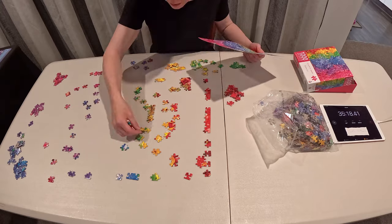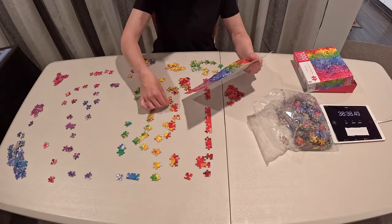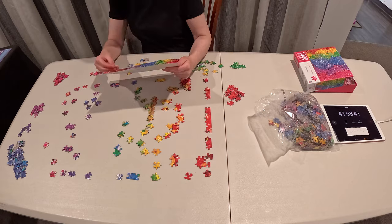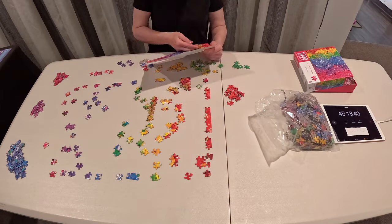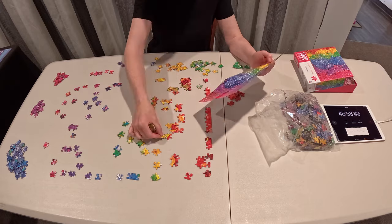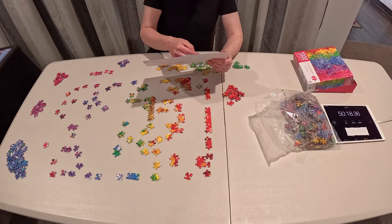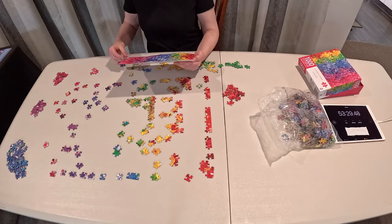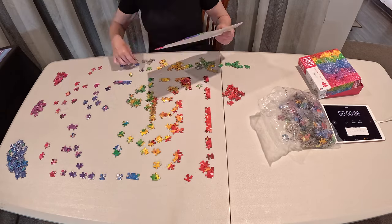I did just pile up most of the blue pieces in the end because there was just too much to try to focus on and build as I sort. Pieces that were pretty much just solid color I piled up as well — it was just too difficult to figure out where they went. I very quickly realized that my build as I sort technique was not going to be efficient for a color gradient puzzle without a lot of detail.